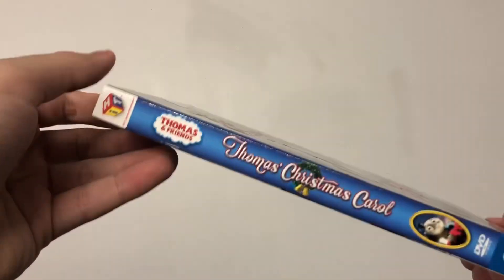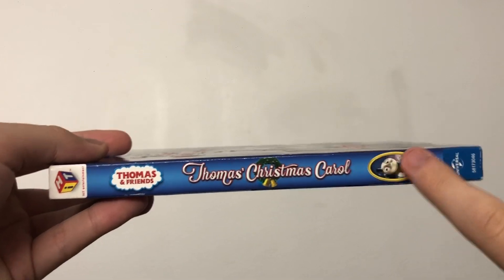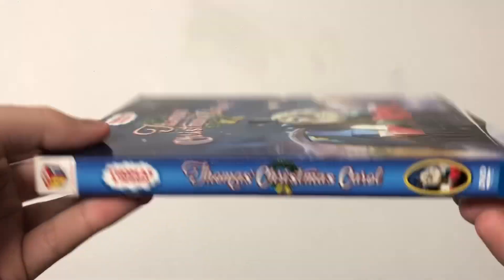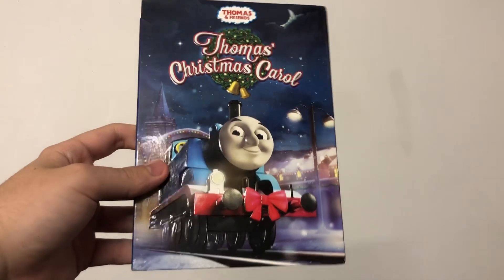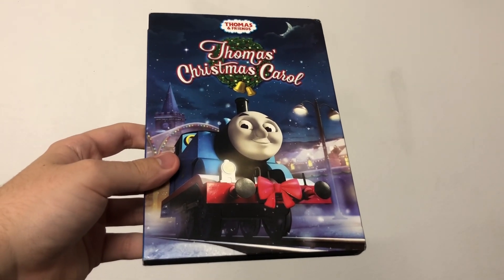I want to collect more Thomas DVDs with slipcovers, because they just look so good when you have them on a shelf, and they also look really good with Thomas DVDs. It's another step into helping me with that goal. You'll see, guys!